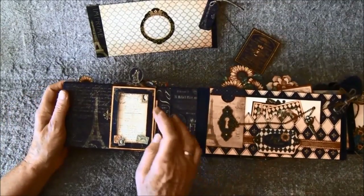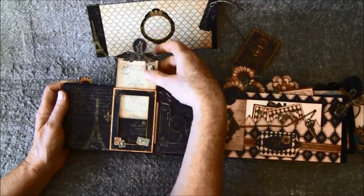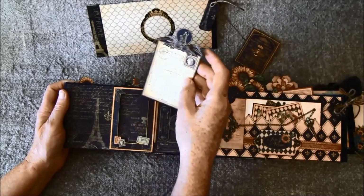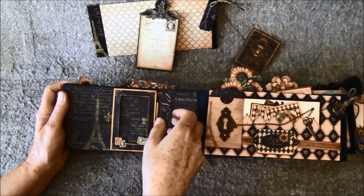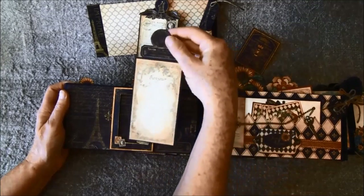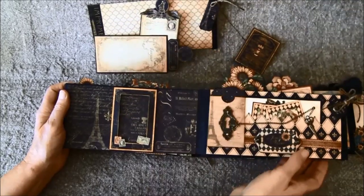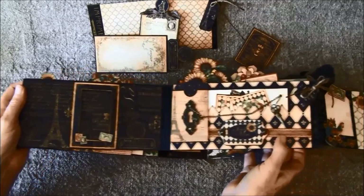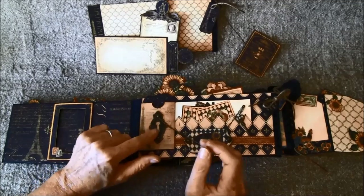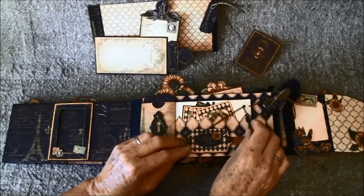Here I cut out the inside to create a frame — this can be taken out, you can place a photo here and some journaling on the back. And here is a little secret room where you can journal or put photos. For the next page here is a coin envelope again, some chain, and this keyhole and key are from Graphic 45.